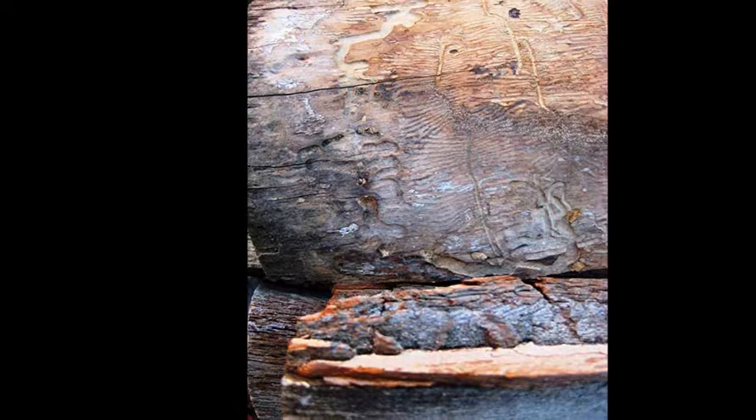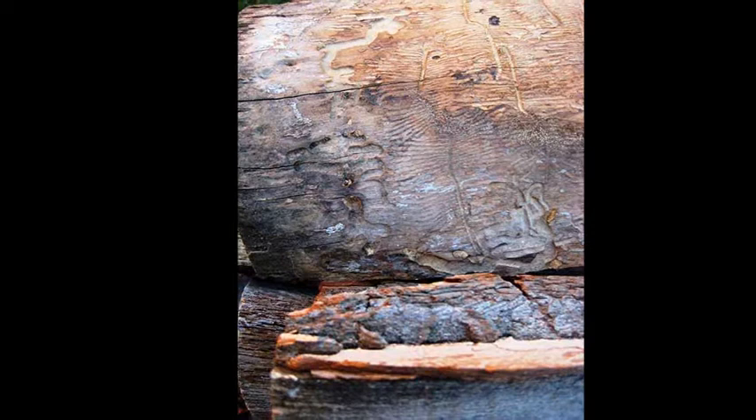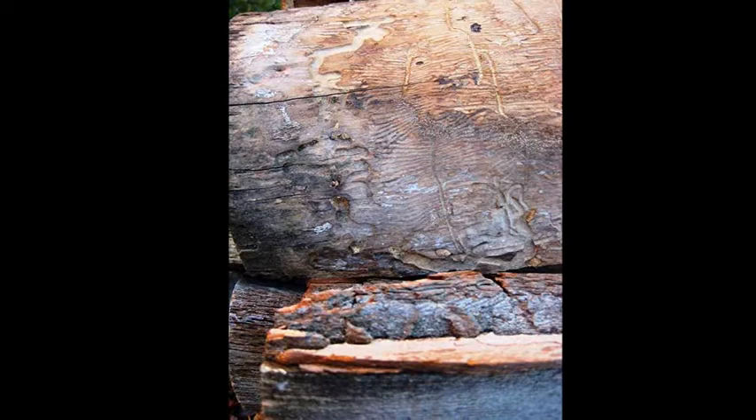But remember, if you have old magazines, some matte or gloss medium, broken bits of costume jewelry, scissors, and an old lamp base, you're already well on your way to a great mixed media project.